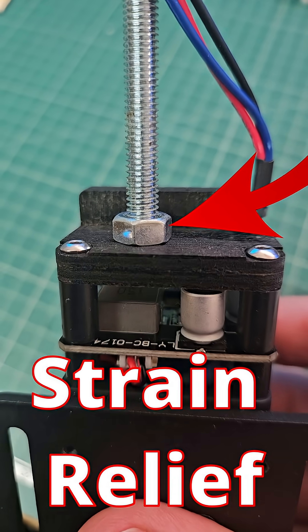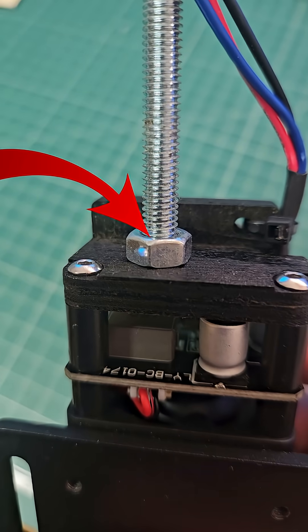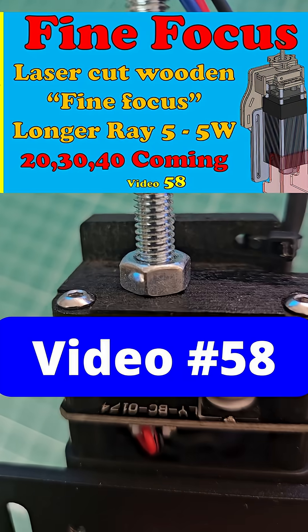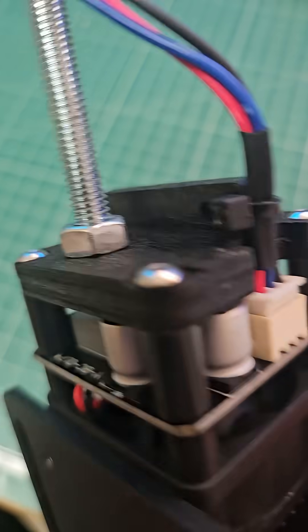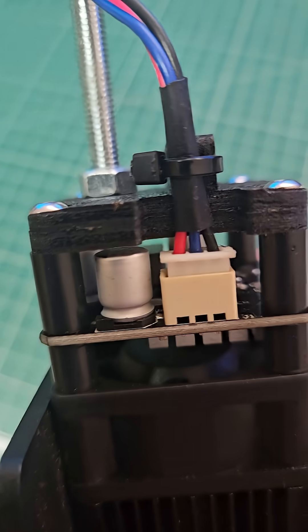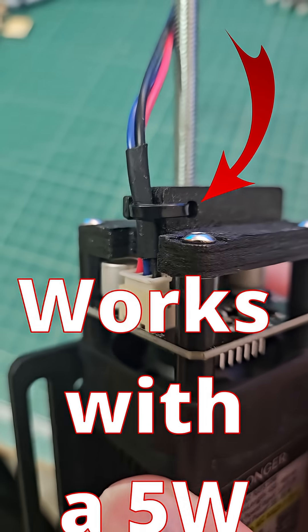This is what I've come up with for strain relief on my laser — ignore that nut and bolt, that's to do with my fine focus system. We're looking at the black part. This is 3mm MDF and this is for a 10 watt diode laser.